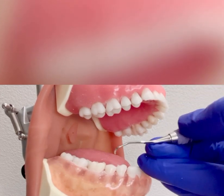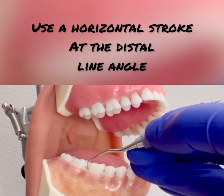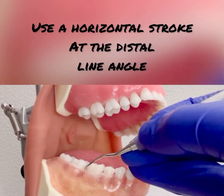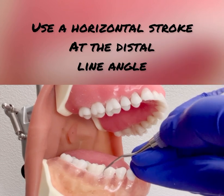Once all the posterior teeth are complete, go back with a horizontal stroke right at the distal buccal line angle. The reason for this is that it is a commonly missed area for calculus.